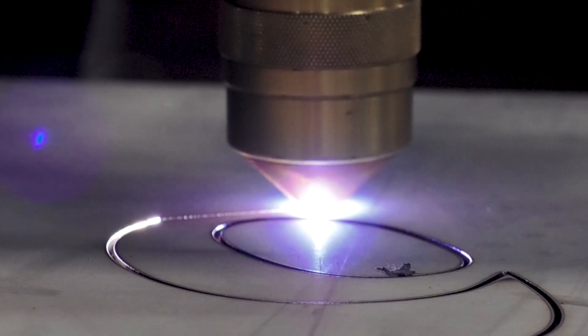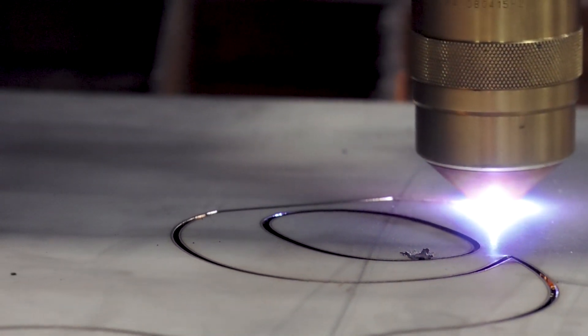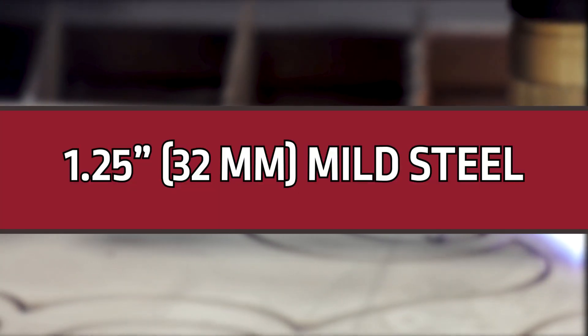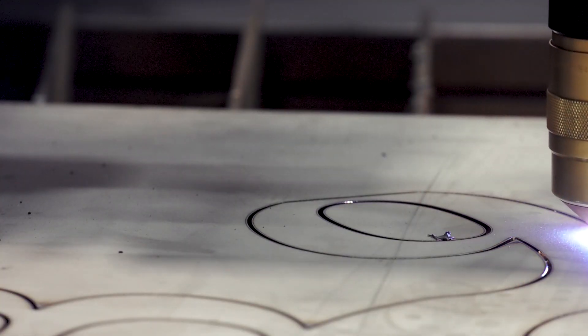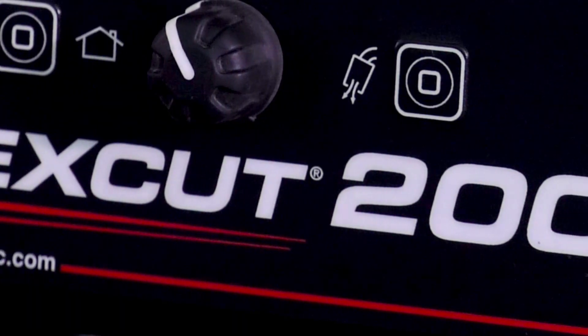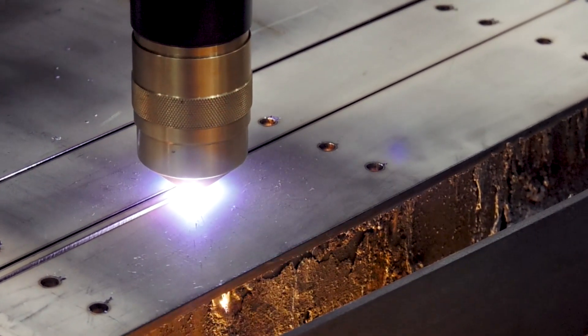The FlexCut 200 gives you the flexibility to cut a variety of materials and thicknesses with ease and reduces the need for secondary processing. With a pierce capacity of up to an inch and a quarter on mild steel, this plasma cutting system is designed for those needing higher cut quality than the standard Air Plasma systems, while helping keep the cost lower than a full high definition plasma system.